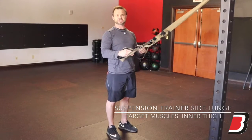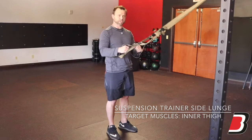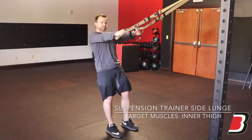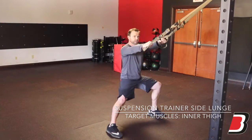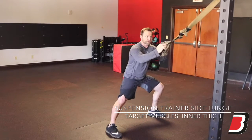This is the suspension trainer side lunge. Treat this more as a mobility movement for a stretch. Lean back, trust the straps, step out, lean to that side. You should have a stretch on the inner thigh.